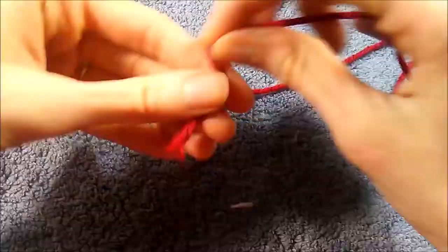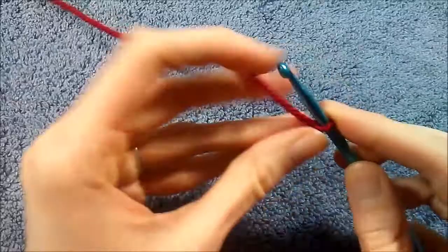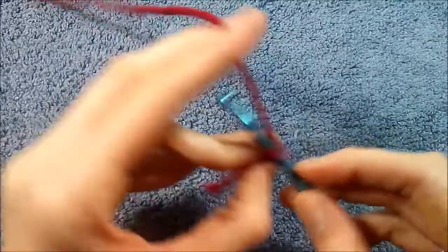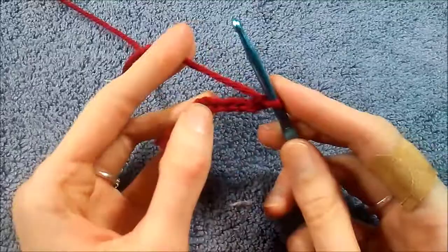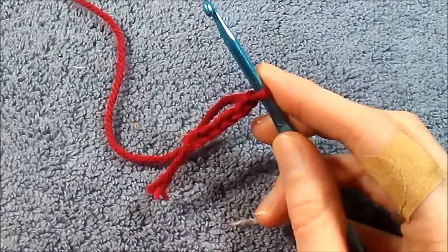I'm going to get started here today with the red, because we're going to start at the center and then make our way around to the white. We're going to start with a loop for our hook, and we're going to start with a chain six — one, two, three, four, five, six. Just a heads up for any of you that don't know how to do any stitches if you're very new to crochet.